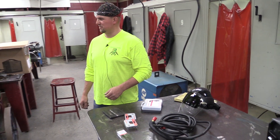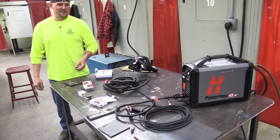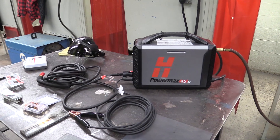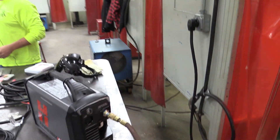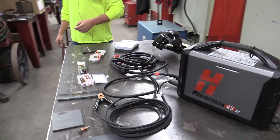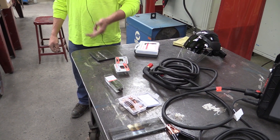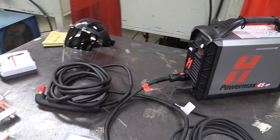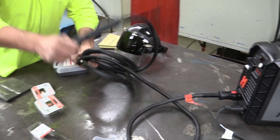We've got the Hypertherm Powermax 45 XP, which is one of four units in the new Hypertherm Powermax series. They come with a Duramax torch and go 45, 65, 85, and 105. The amperages are rated in the numbers, so the 45 is a 45-amp machine, the 65 is a 65-amp machine, and the 85 and 105 are 85 and 105 amps respectively.